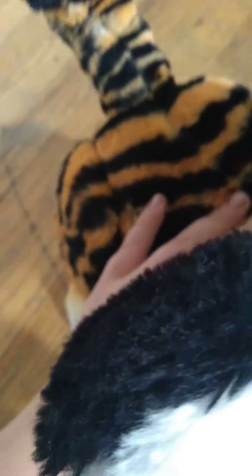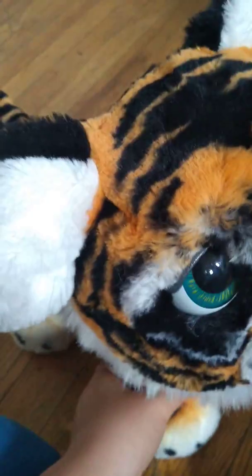You can put him on his head. His muzzle is back there — there's a button back there. And if you roar at him, he will roar back. So let's turn him on.